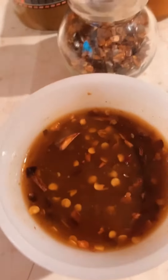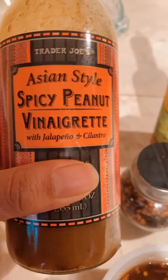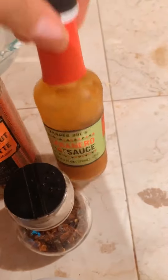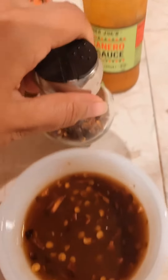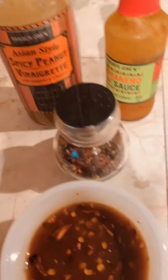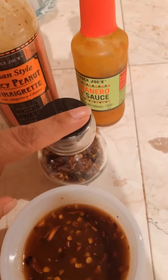I've made a delicious dipping sauce for the summer rolls. I used an Asian-style spicy peanut vinegar sauce and the habanero sauce from Trader Joe's — both are from Trader Joe's — along with some pepper flakes. If you don't have these, you can use regular peanut butter, a little bit of honey, a little bit of lemon, and pepper flakes.